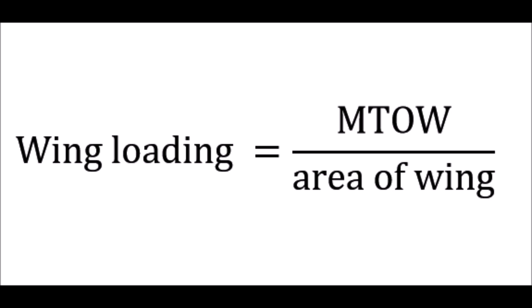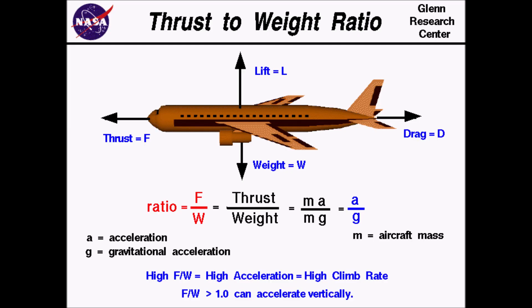To perform the short take-off, we need a low wing loading, a large thrust-to-weight ratio, and a high lift-to-drag ratio.